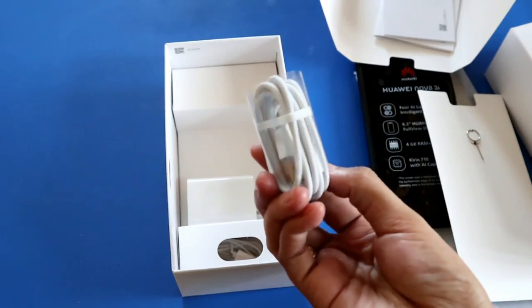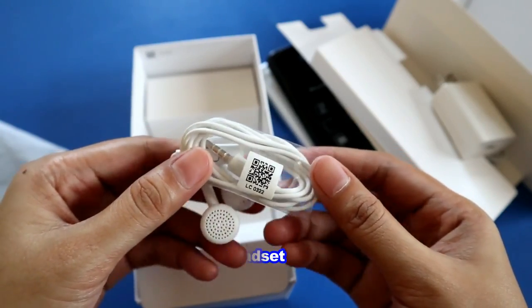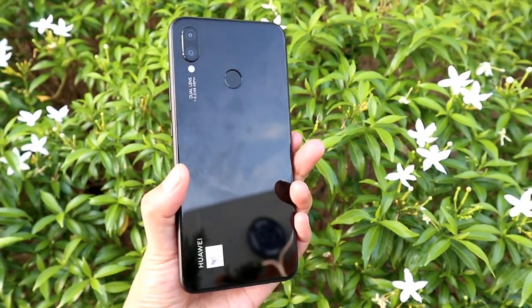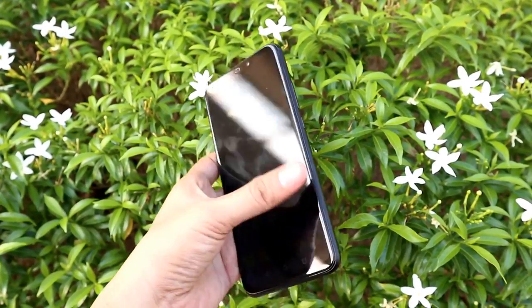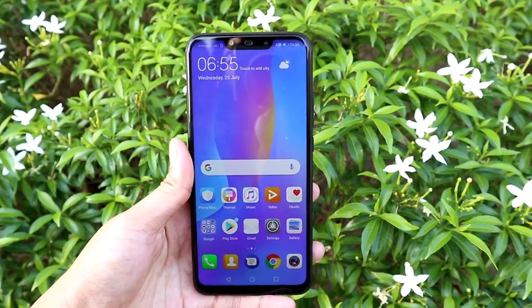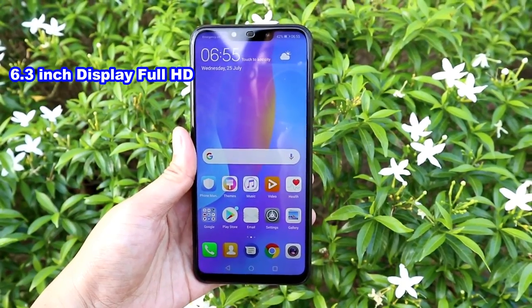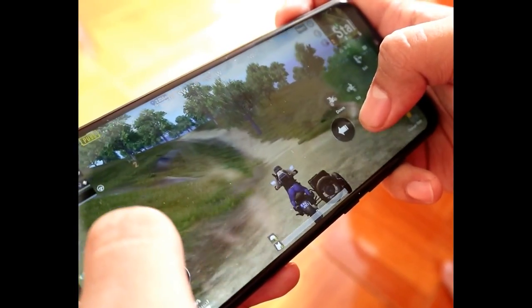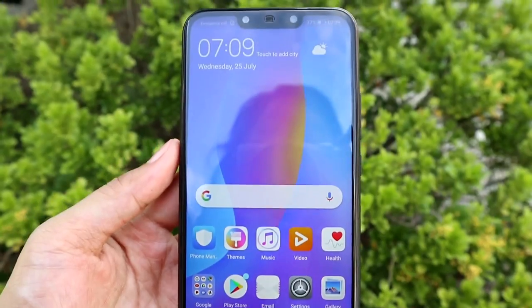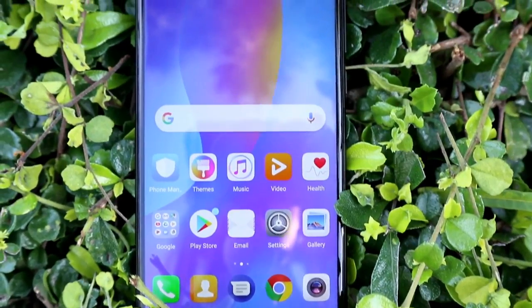Also included is a micro USB cable and wall adapter. The Nova 3i has a premium body with a glass-type design and metallic frame. The design looks similar to the Huawei P20 Lite but it's more powerful with a larger screen. It has a 6.3-inch display with Full HD+ 2340 by 1080p resolution. On the front screen you'll see the notch design, but you can actually hide it if you like.